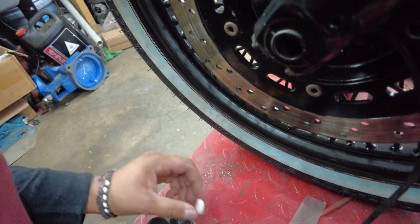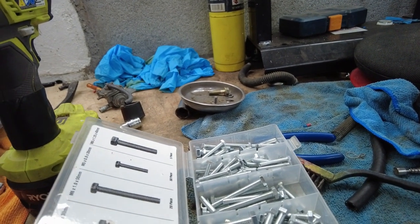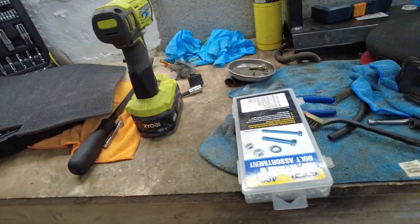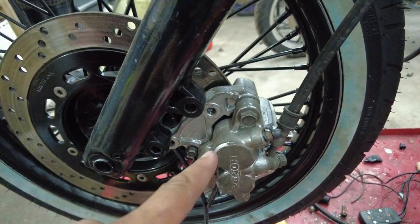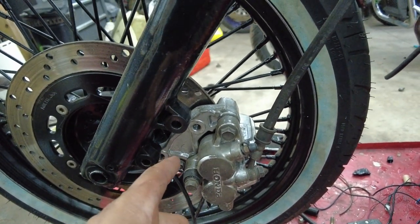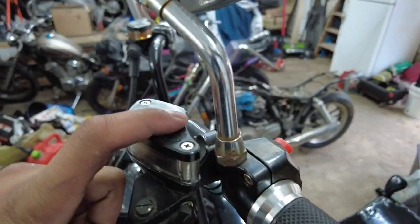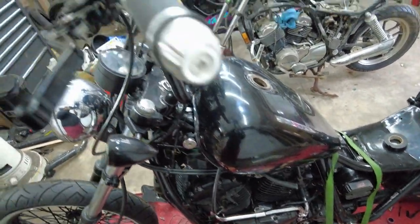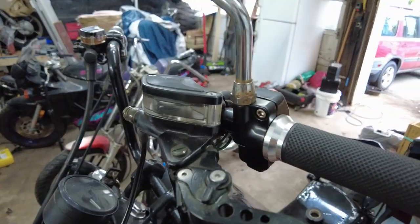I don't think I have washers that big, so I'm gonna have to end up getting some washers — like three or four for each. I'm not gonna mess around with this; I'm gonna grab some fluid, open this up, start pouring some fluid, make sure it's tight down there so it doesn't leak. Let me do this real quick and I'll be right back.